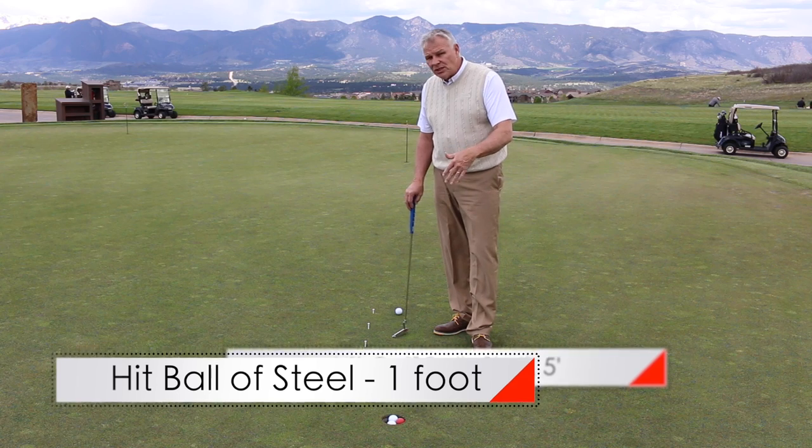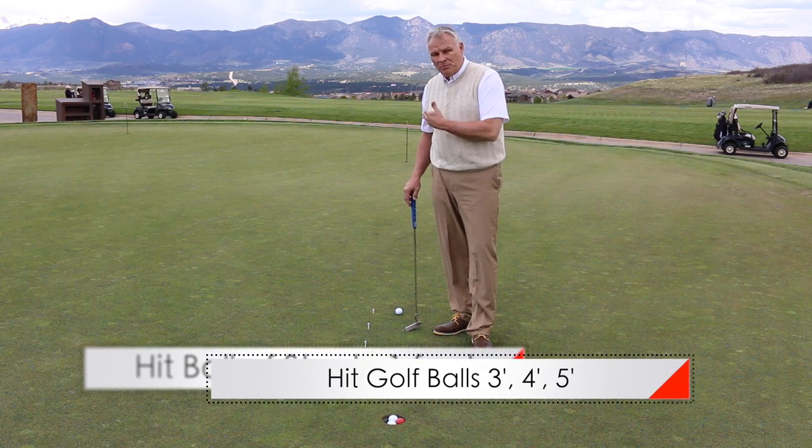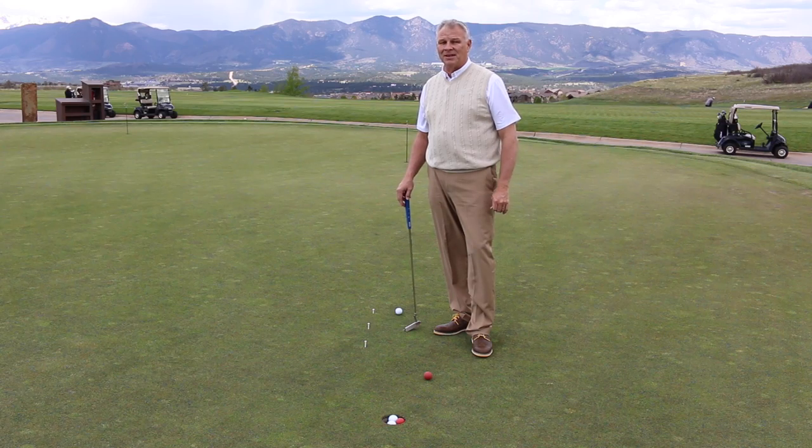Put the Ball of Steel in play and use this drill. Start at one foot, then go to three, four, five feet. You're going to make these putts because you're going to hit them with some authority. It's going to be a great drill to help you.